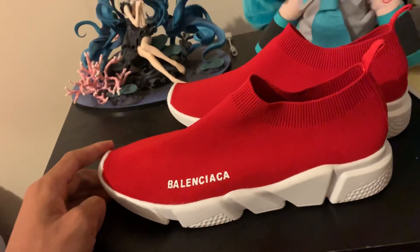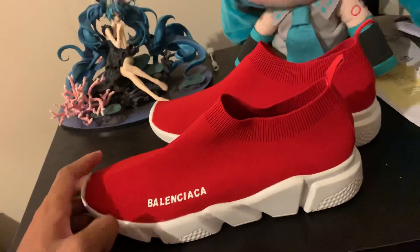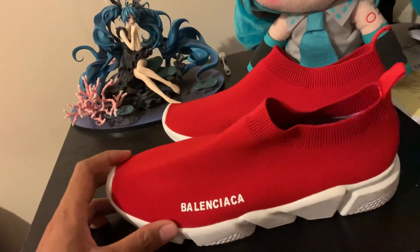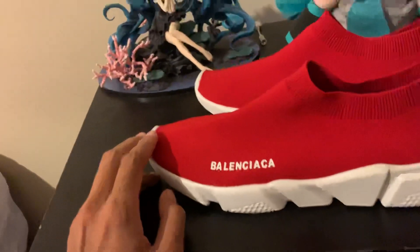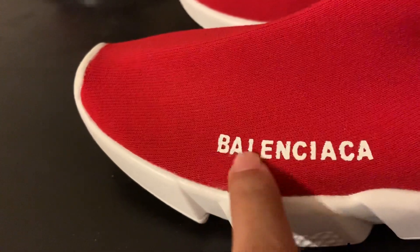I don't like the brand. I just realized it's like... Balenciaga, yeah. That's how you pronounce it — Balenciaga. But yeah, look at the shoe.